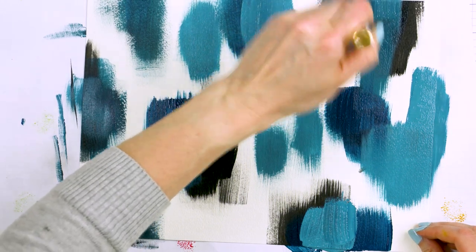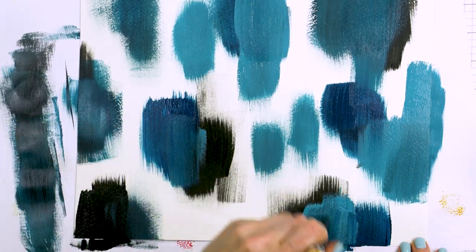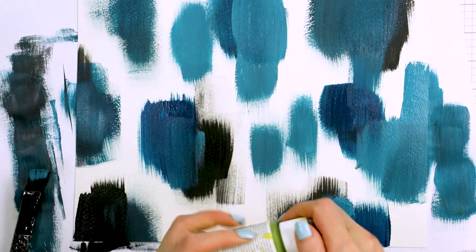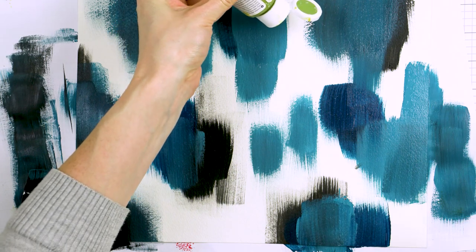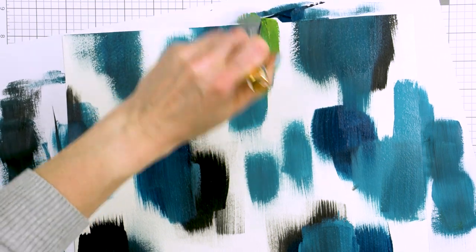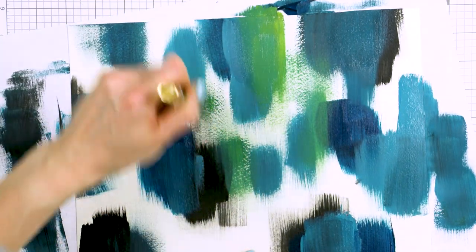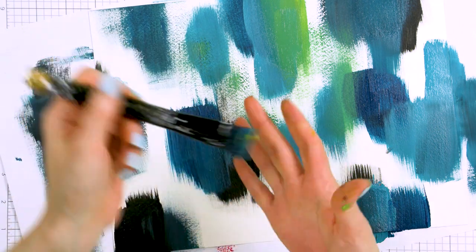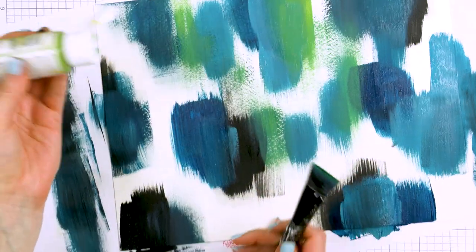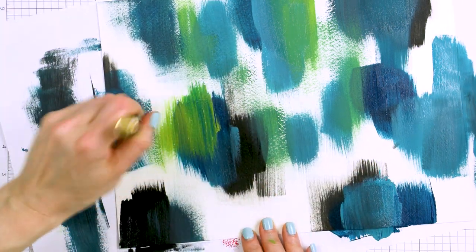I pretty much keep my strokes in one direction — up and down. For this particular color combo I start with the black paint, the darkest color, and then move to dark blue, teal and green, going from dark to light. This way I don't have too much black on the finished piece but I still have some black strokes. I do not clean the brush between different colors — I might wipe it on scrap paper or a towel, but I prefer to work all the paint on the brush onto the watercolor paper, so the paint mixes directly on the brush giving me unique shades.